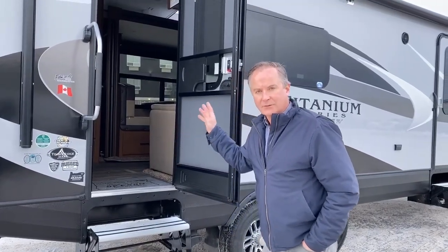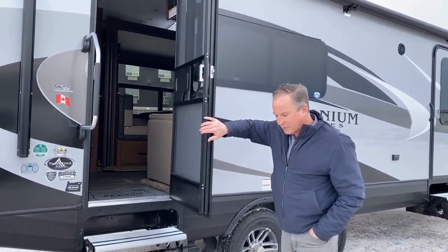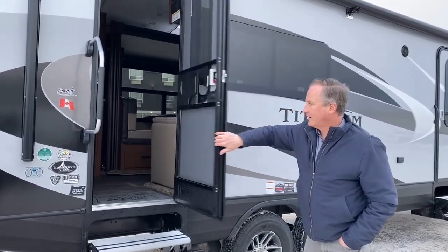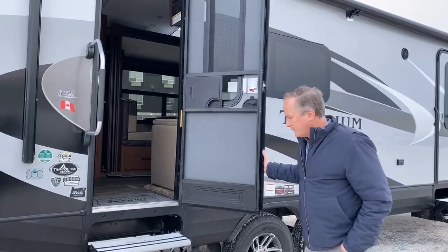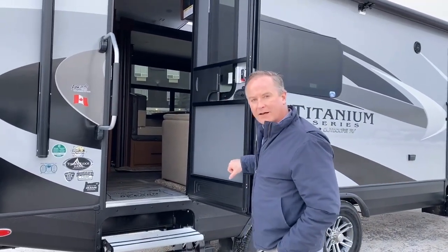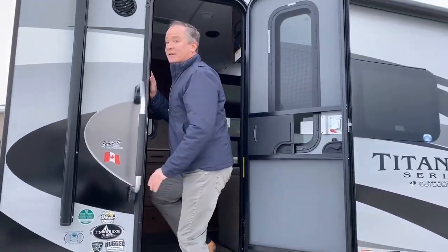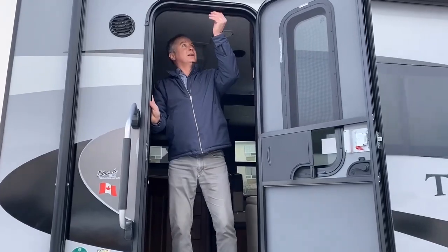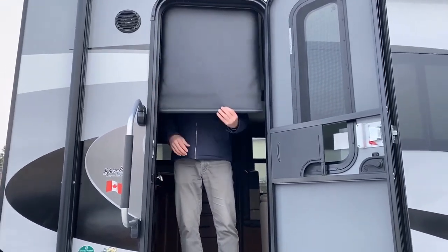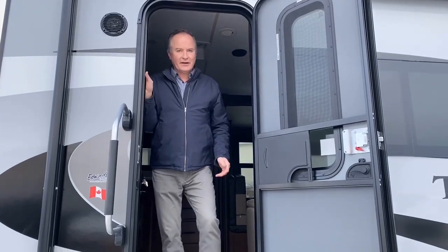Just about to go inside this 24RKS Titanium Series, I want to point out the slam-proof doors. Wind won't catch them — the hinge is stiff, keeps it from slamming and breaking parts and pieces on the door. And as I go in here, I want to point out something else that the Titanium Series has: these blackout blinds, installed on every window. That's unique to the Titanium Series.